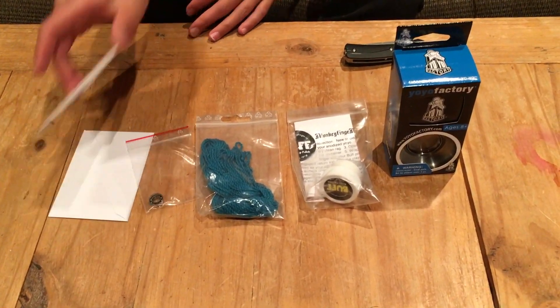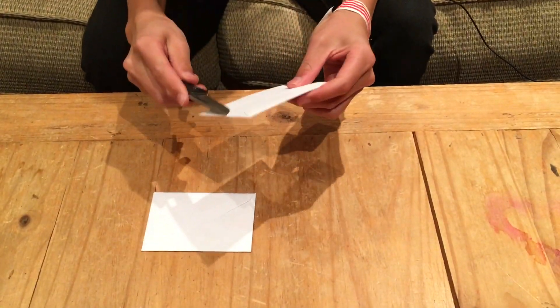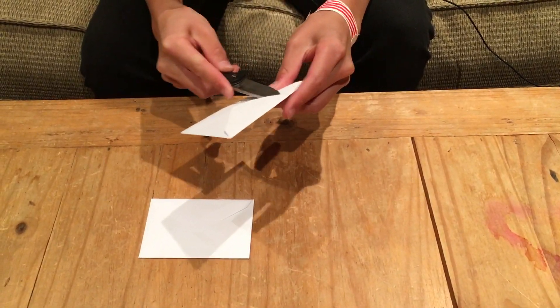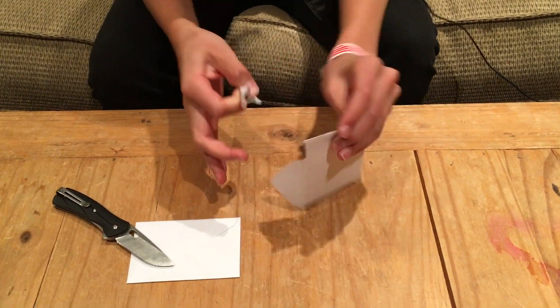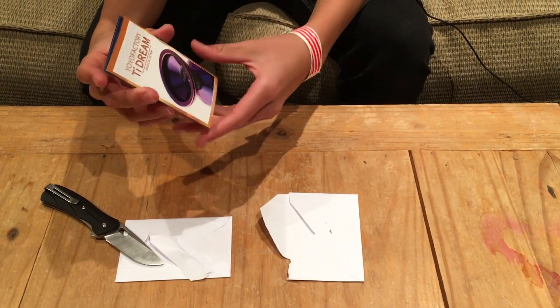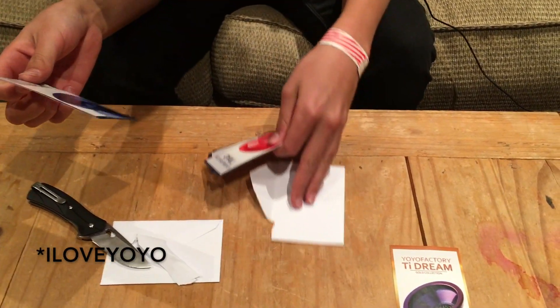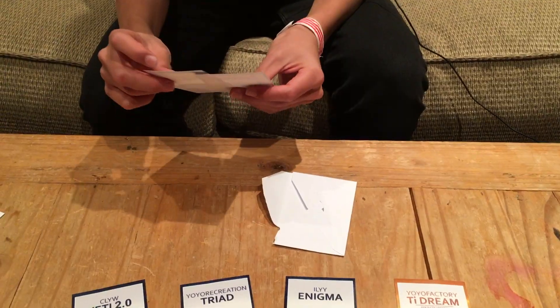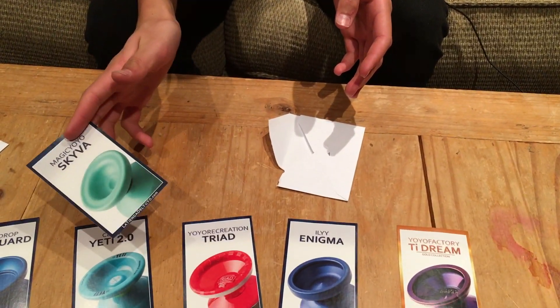Okay, let's get started with unpackaging everything. Let's start with the cards, gonna leave the Yayo for last. We got a Yayo Factory Ti Dream, ILYOY Enigma, Yayo Recreation Triad, and the Yeti 2.0 — my favorite Yayo ever. She was in that last unboxing vid, you guys should go check that out. And the Magic Yoyo Skyva.